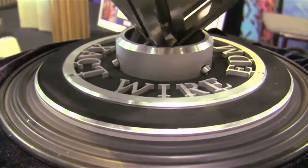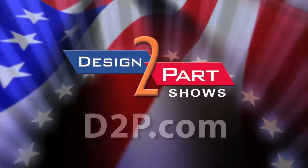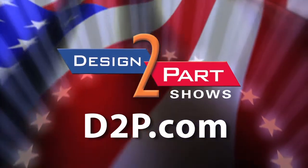Come to Exact Wire EDM for your wire EDM needs. We specialize in wire EDM since 1984, a great extension of two companies' internal machining capabilities. See us and other quality suppliers at d2p.com.